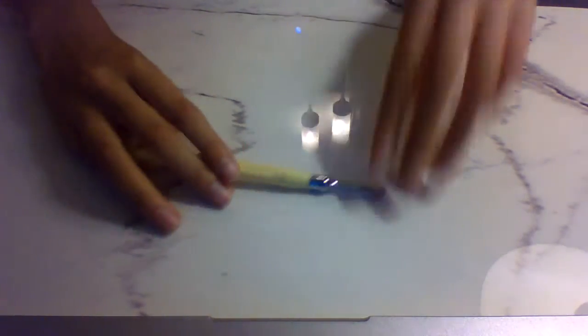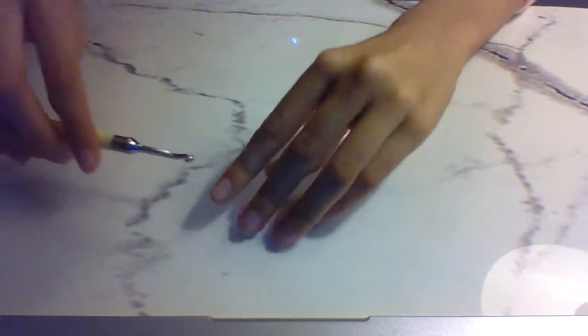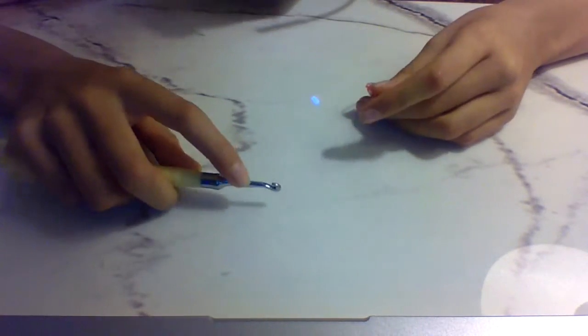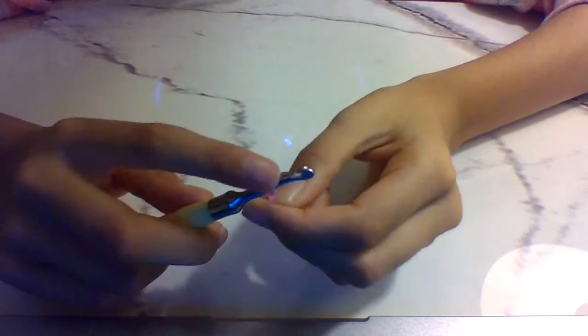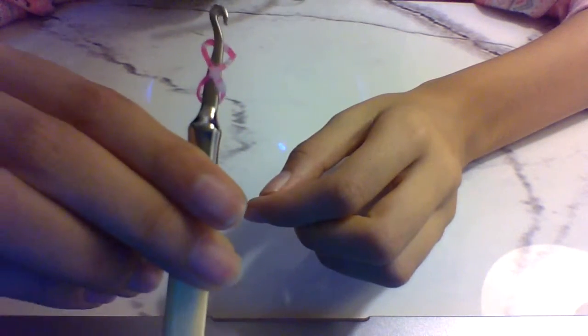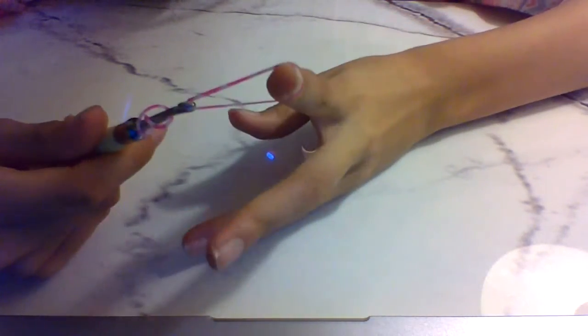We're gonna get started. We're first gonna do the bracelet right here. So we're gonna get our first band and we're gonna do a cap band — but we're gonna do the cap band on the hook. So you just put it on the hook, then twist it, and then put it on the hook again. It should look like this. After doing that, we're gonna get another of your bracelet colors and put it on the hook right there.